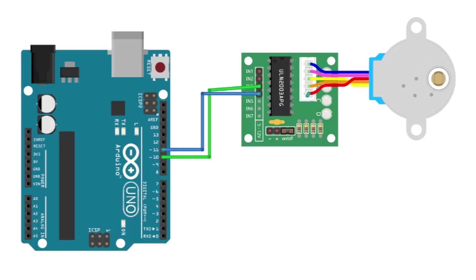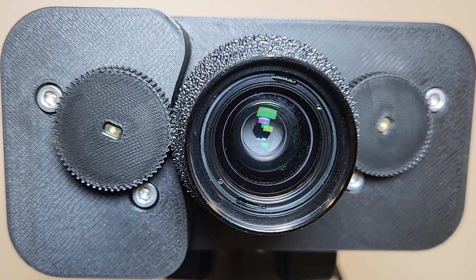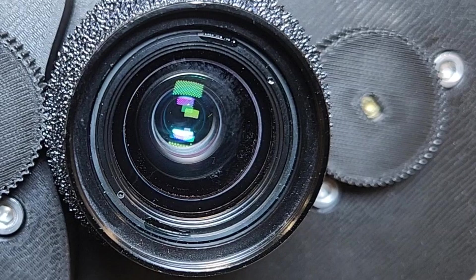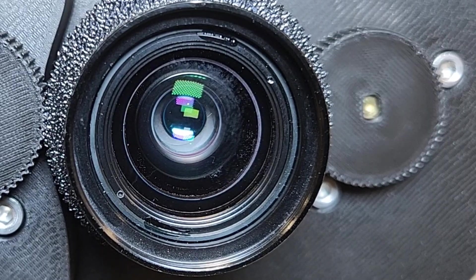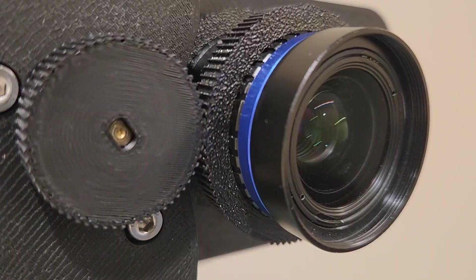To drive the stepper motors I'm using two ULN2003 driver boards along with an Arduino Uno connected to the respective I/O pins shown on screen. Now we're ready for the first test. We can see how controlling the aperture motor controls how much light goes through the lens and into the sensor, then close it back up and use the other motor to control the overall focus.